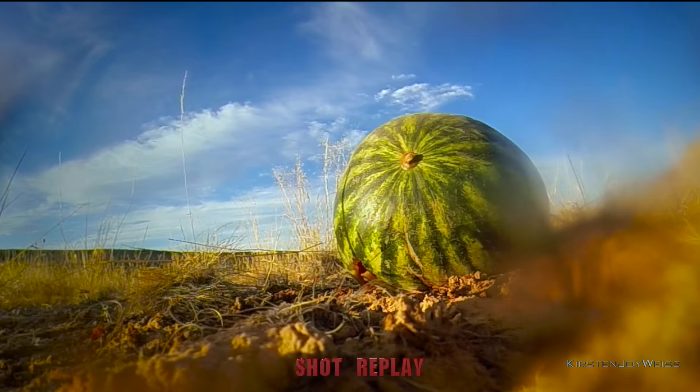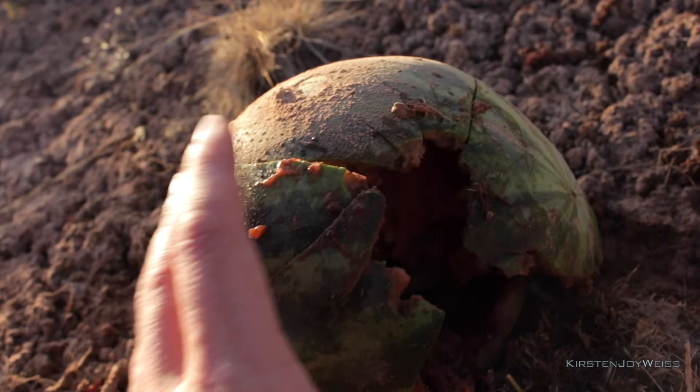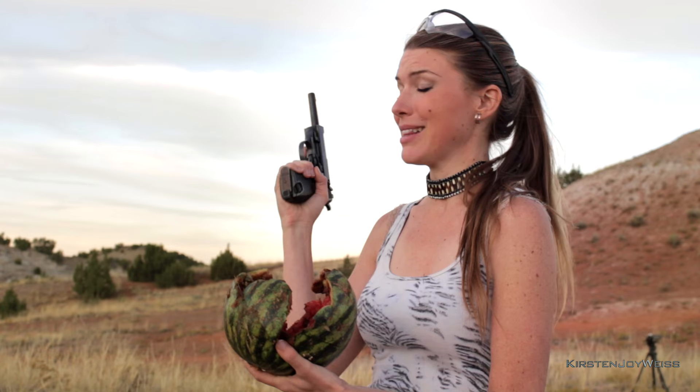Let's go check it out — do you see this watermelon? It is absolutely blasted apart by this blast from the past. It's disgusting, it's running down my arm, but it is ooey gooey pure fun.